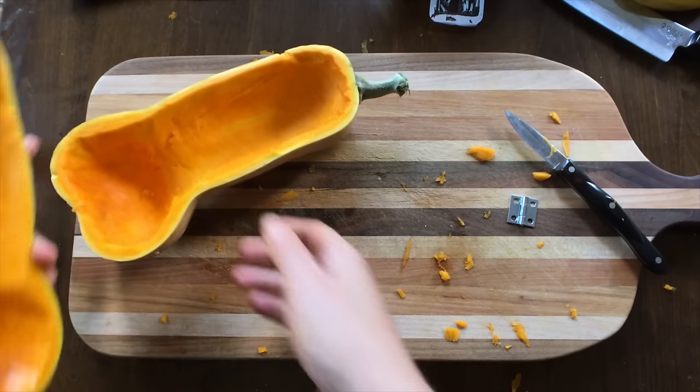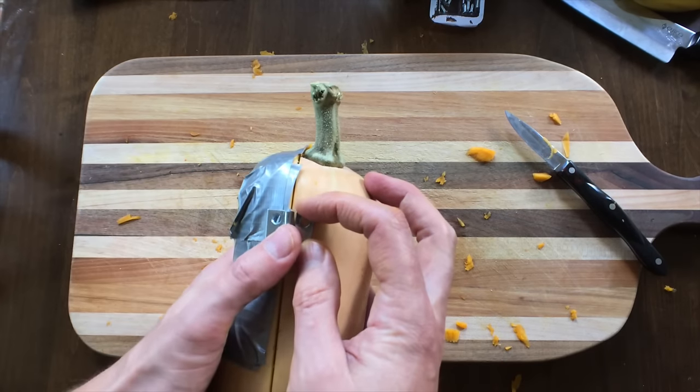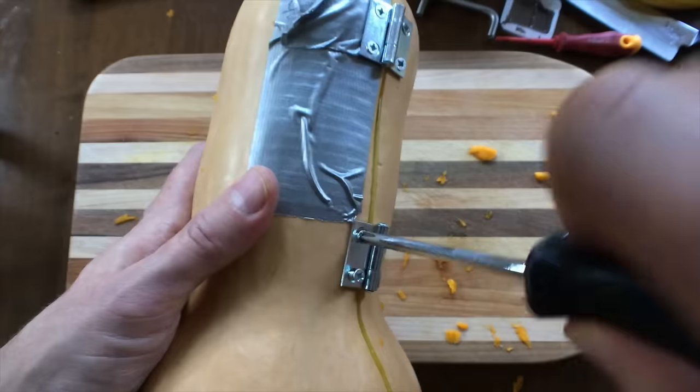So you've got your two pieces here. What you're going to do is take a hinge, line that up between the crack, take your screws, and just screw those into the squash. Don't over tighten them though, you might break the screw.